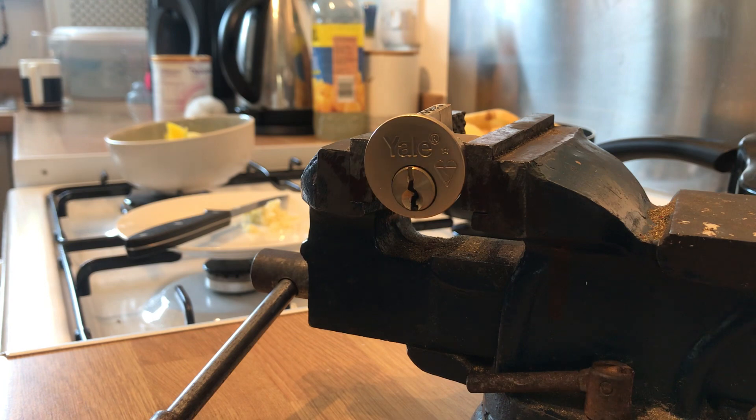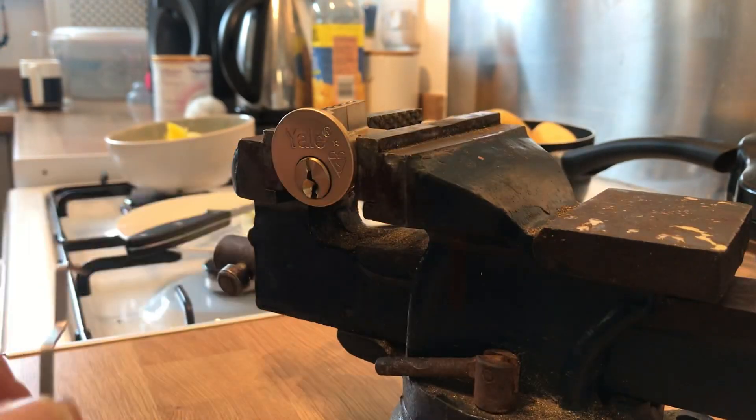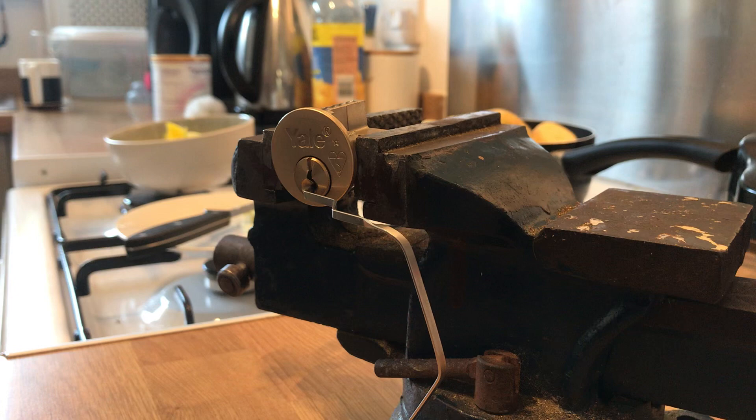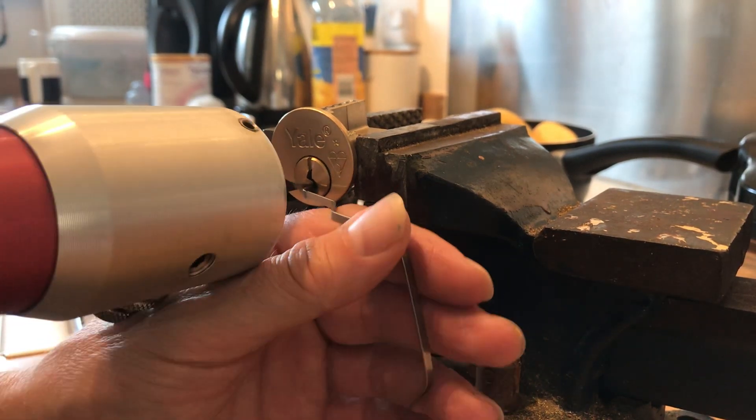I have picked it with the EPG and the GJ, but you're going to see it's difficult — really, really difficult. But then I'll show you another method that gets them open nicely. Upside down obviously makes it a bit more of a pain in the ass.